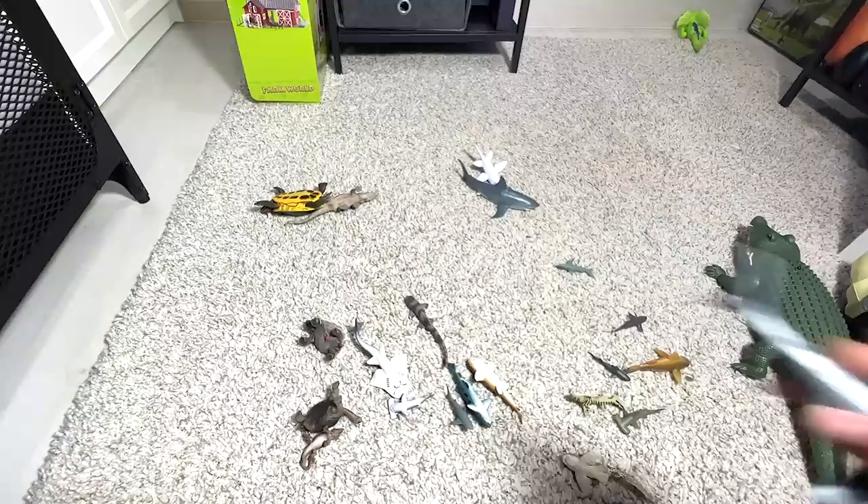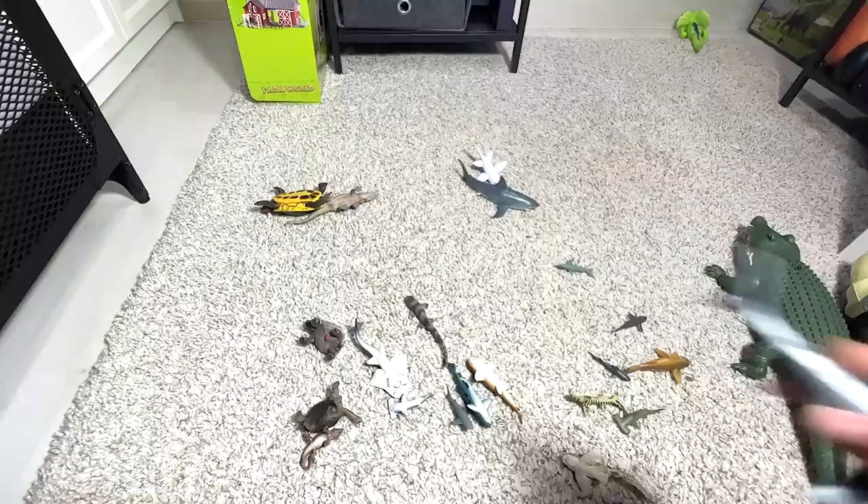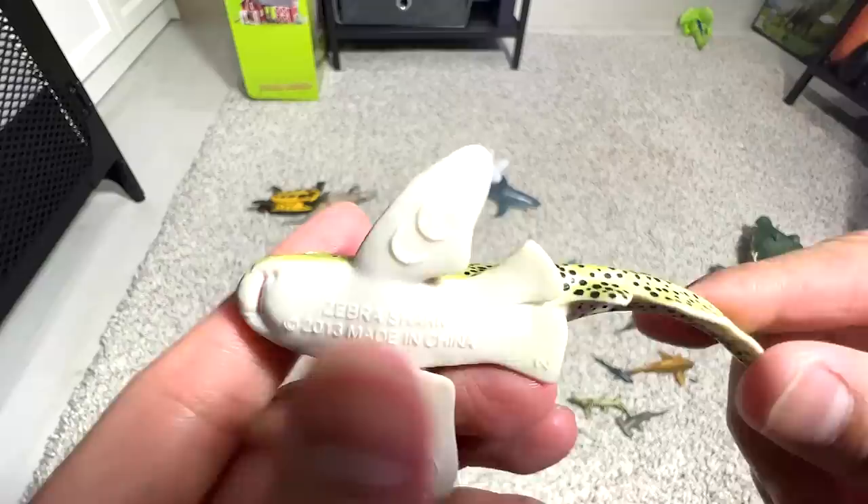Great white. And you can call this a zebra shark or leopard shark — both are fine because they are actually the same breed, just changing from stripes to spots.